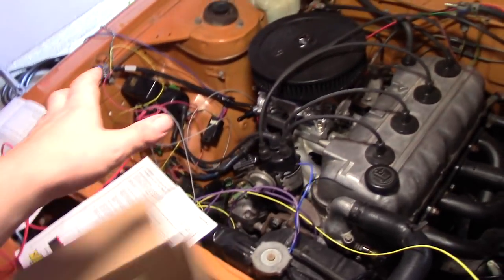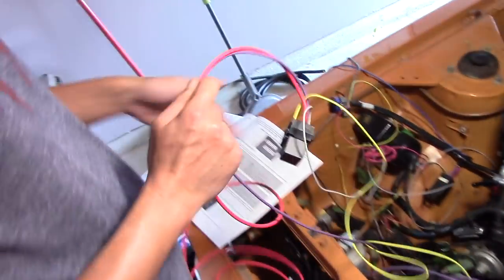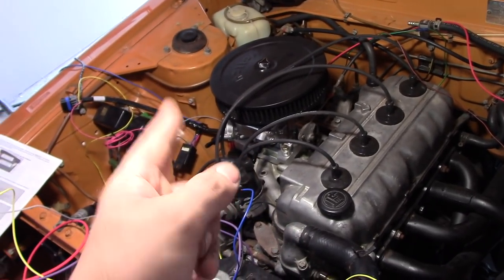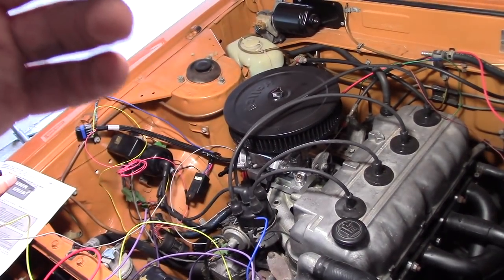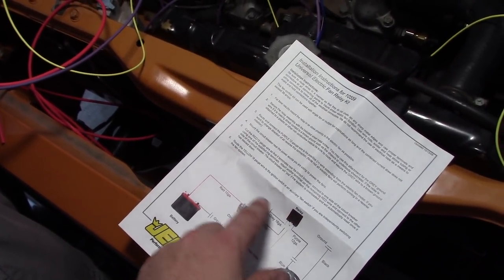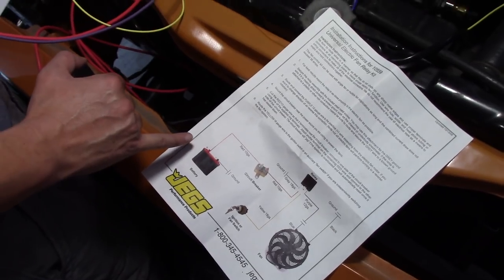Our next step is going to be to lay out the wiring harness for the EFI system and for our cooling fan relays. We got this little relay wire harness from JEGS - it came complete with a 5-pin relay, a wiring diagram, and pretty much everything you need to wire up this cooling fan. The Sniper has an output control for cooling fans, so you can set a predetermined temperature for the fan to turn on and turn off. It does this with a ground switch, so instead of putting the switch on the power side, we're going to put the switch on the ground side and wire this directly to the battery. The yellow and the red both go to battery positive.